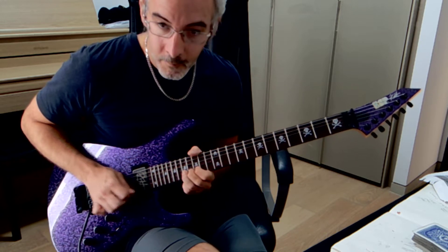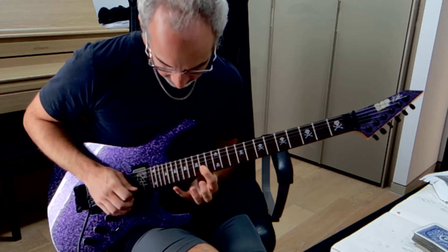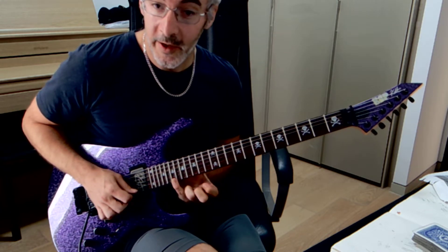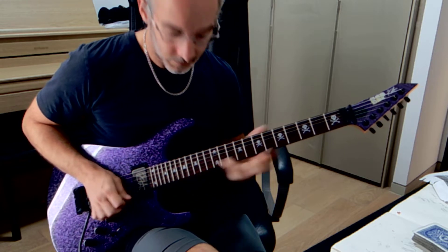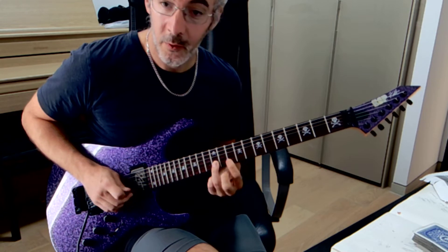And then double bend, 17, 15, 14 pull-off. You reach to the 19 here to slide down. Then you do a pull-off here and then you finish at 12.